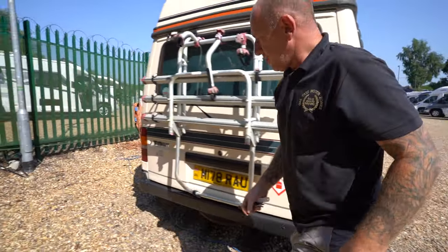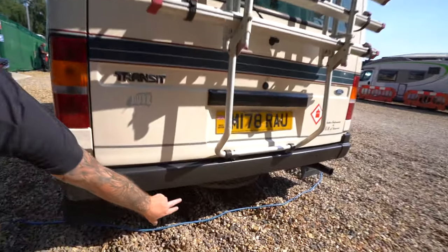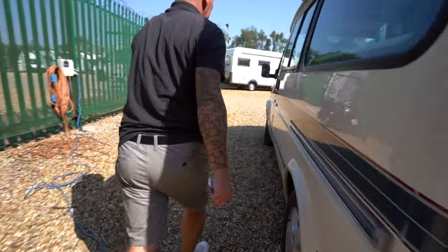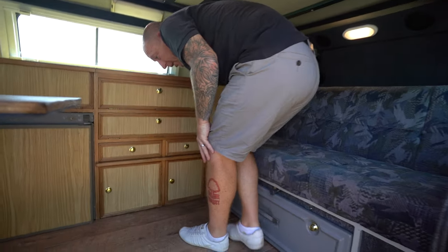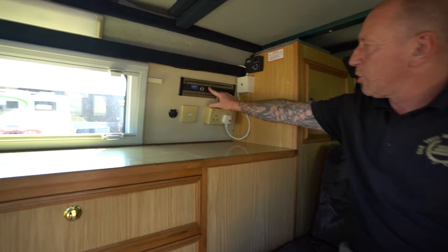As we step inside your motorhome, last look - underneath here is your spare wheel, located at the back. The door opens like so.